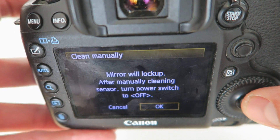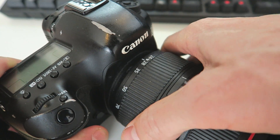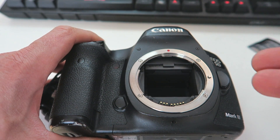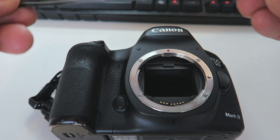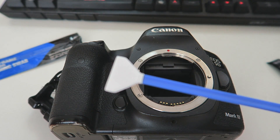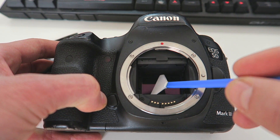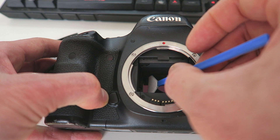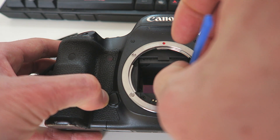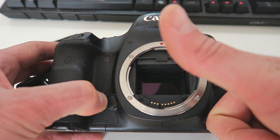Selecting 'clean manually' will lock up the mirror and explain that when you're finished you can switch the camera off. Now we turn the camera around, open our lens up, and we can see that the sensor is exposed. You can't really see the dust in there — it's almost impossible. We now take our little sensor cleaning swab, open it, remove it from the pouch, put it into the camera on an angle, then straighten it up as you get closer to the sensor. Gently but firmly touch the sensor and slowly wipe across it.